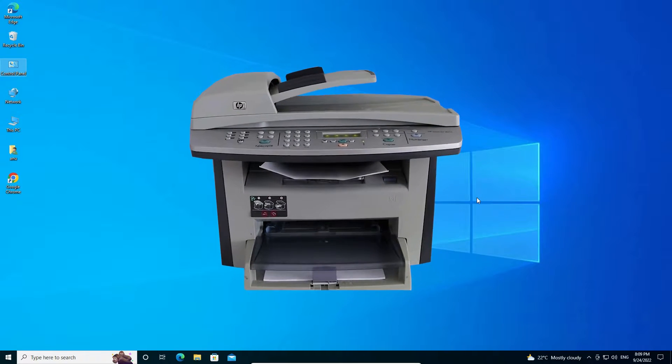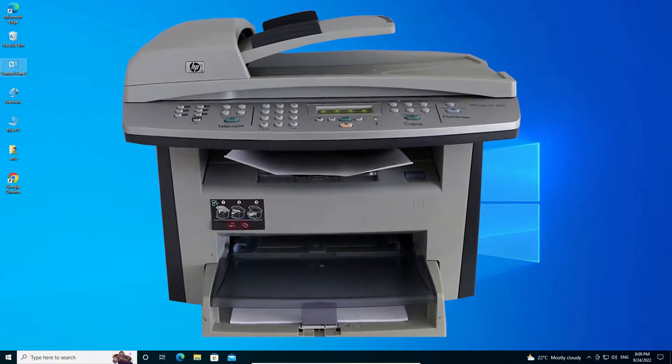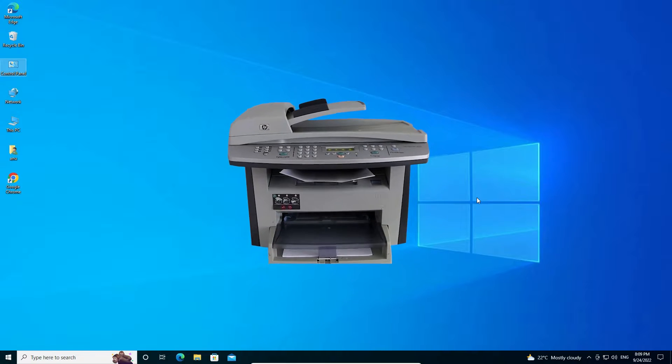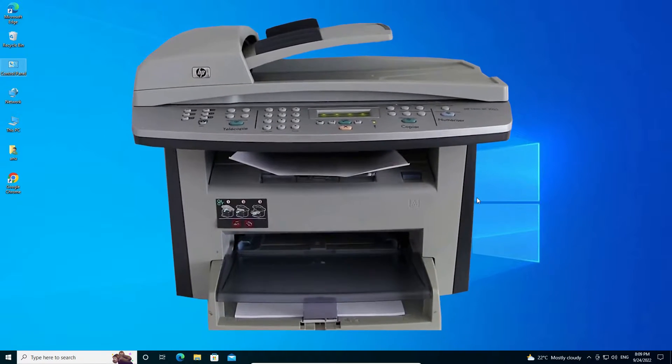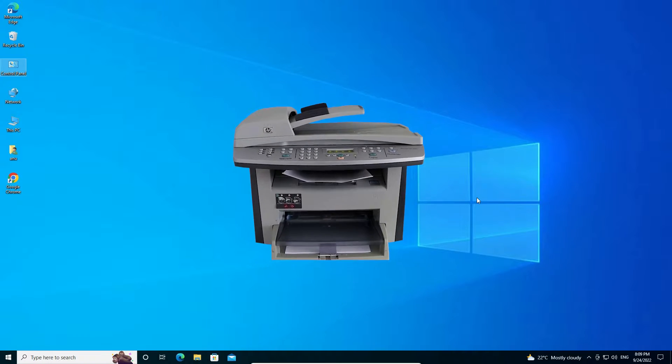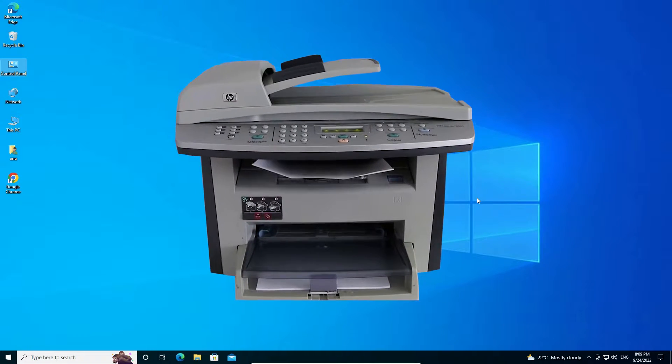Hello guys, welcome. In this video we are going to see how to download and install the HP LaserJet 3055 printer driver in a Windows 10 operating system by the simplest way. We are going to install it manually, so let's go.